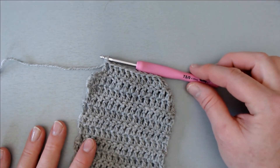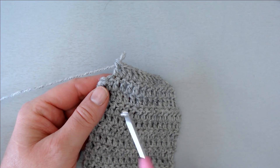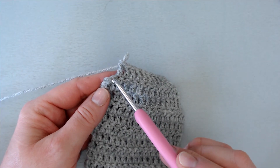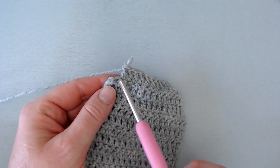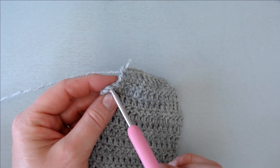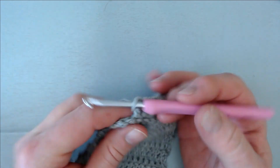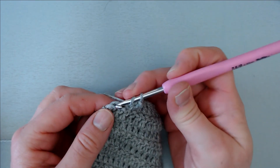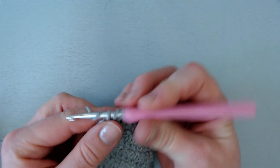Here we are at the end of the following row, so we can see what it looks like when we come back and work into our stacked single crochets. This is the next-to-last stitch — it is a normal DC, so we work into it here. And as you can see these stacked single crochets look very much like just another stitch, so they are easy to spot. There is less risk of not finding them and losing track of this last stitch. I only do one double crochet in this one, and one double crochet taking both strands in this last one.